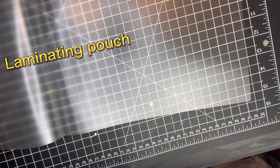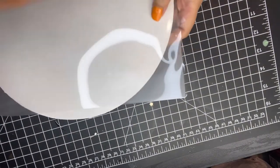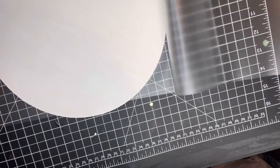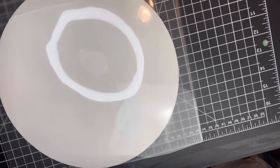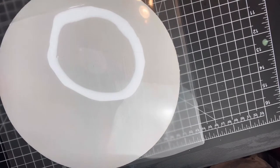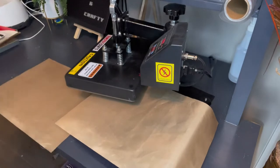We're going to laminate first, so get a laminating film and cut a piece to cover the front of the wood — only the front gets laminated. Cut it in half to get a small piece. Head over to the heat press and do 380 degrees for 30 seconds — this is just for the laminating film. Make sure it's well covered, and we are ready.